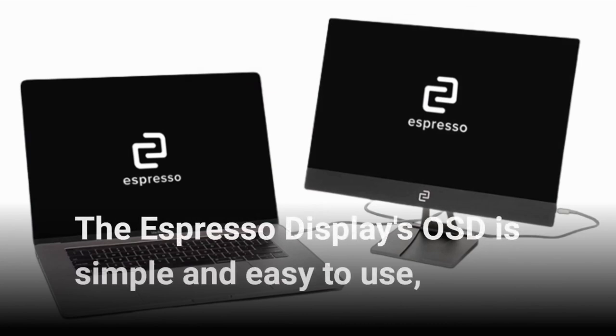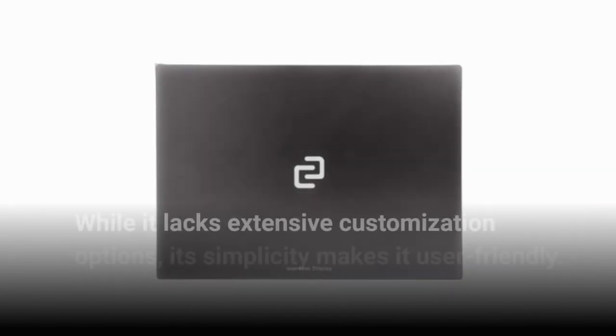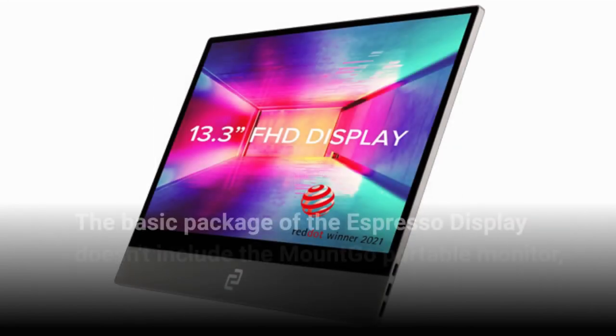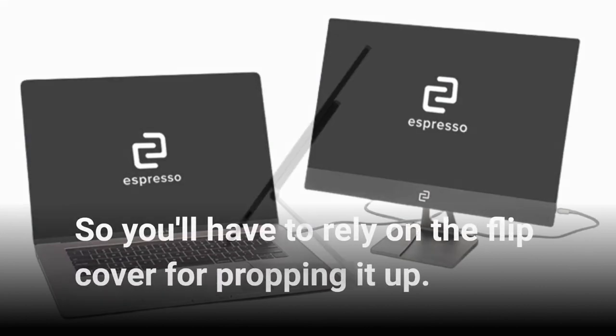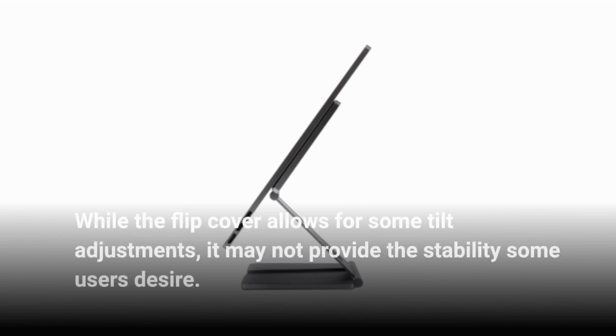The Espresso Display's OSD is simple and easy to use, with only two buttons for adjusting volume and brightness settings. While it lacks extensive customization options, its simplicity makes it user-friendly. The basic package doesn't include the MountGo portable monitor stand, so you'll have to rely on the flip cover for propping it up. While the flip cover allows for some tilt adjustments, it may not provide the stability some users desire.